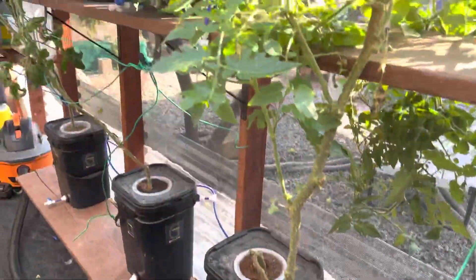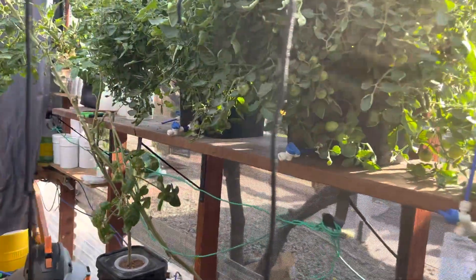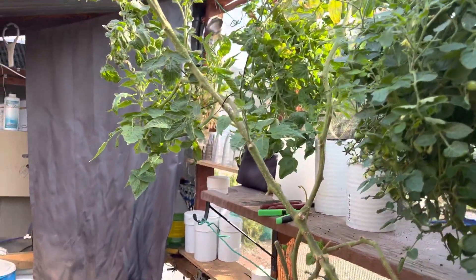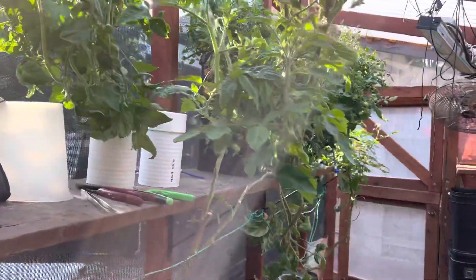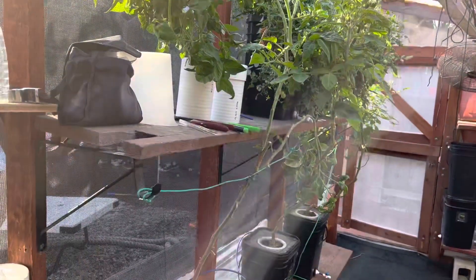Before, I was dumping all the nutrients every one or two weeks and refilling. But I have a guy who's using one of my units and he doesn't ever drain it, and he's having great results. On these tomatoes I was getting lazy here at the end because I know it's winter, so I haven't been replacing the nutrients and dumping it — and they're doing really great just being fed nutrients through the reservoir.